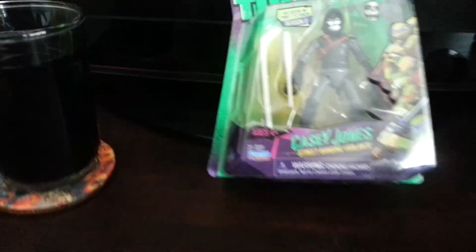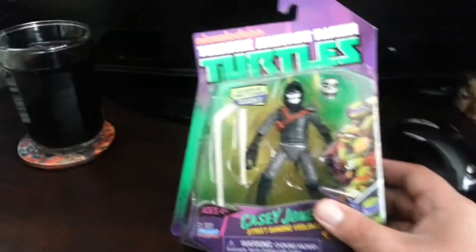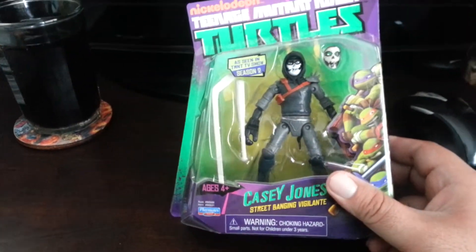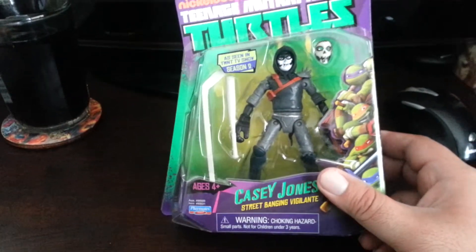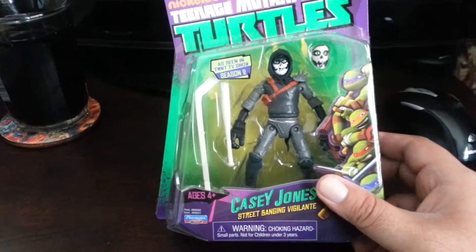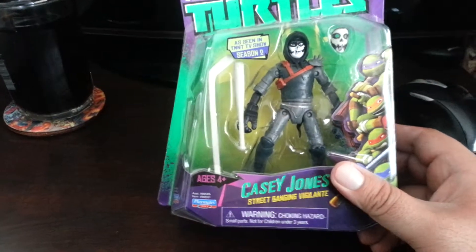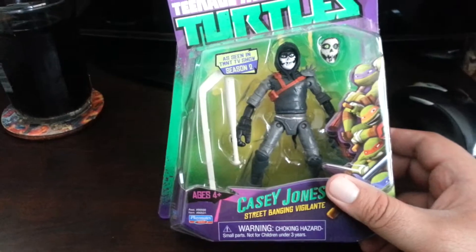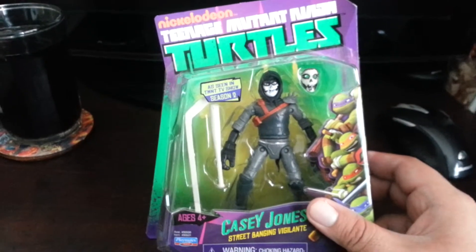I think they're pretty reasonably priced figures and they're pretty easy to collect. They're not hard to find. I wish a lot of companies could follow Ninja Turtles' model. They have tons and tons of stuff out there and it's never really hard to find. And people buy them — kids, collectors, everybody.